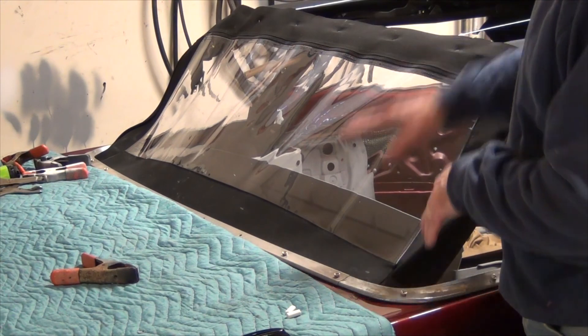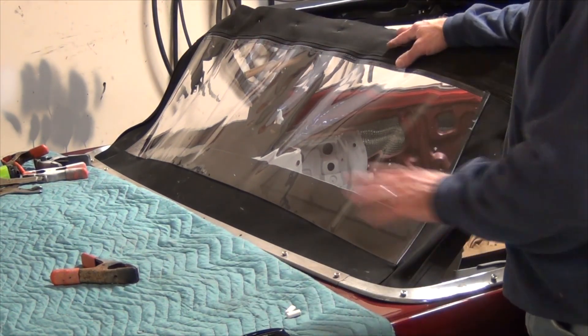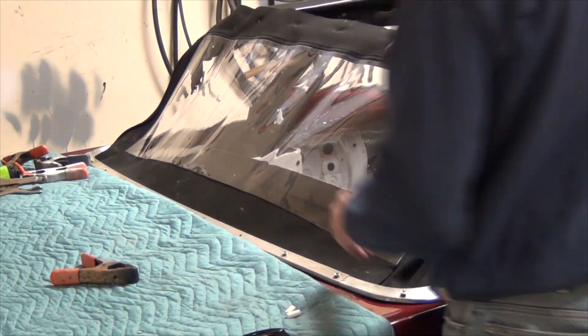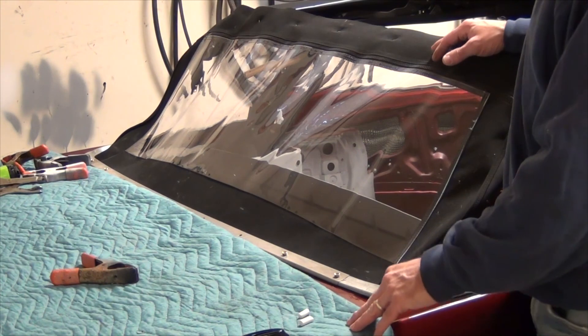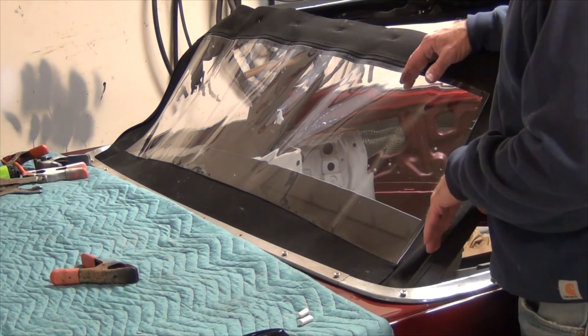So I'm going to take all this back off. I have the same exact problem on the other side, so I'm going to take these staples out, pull it back off, stretch this back down, and pull down the center a little bit to try to straighten this out. Then I'm going to put it back in and test it again.